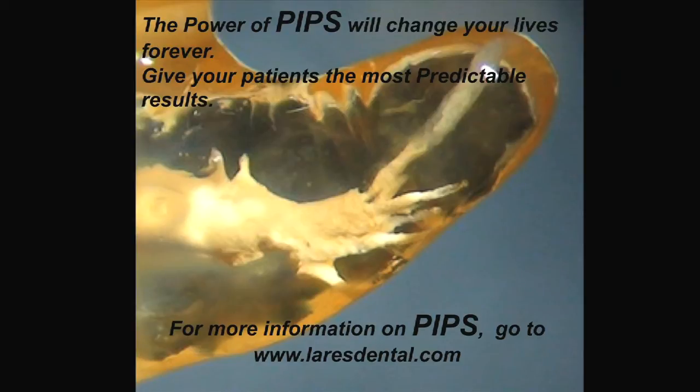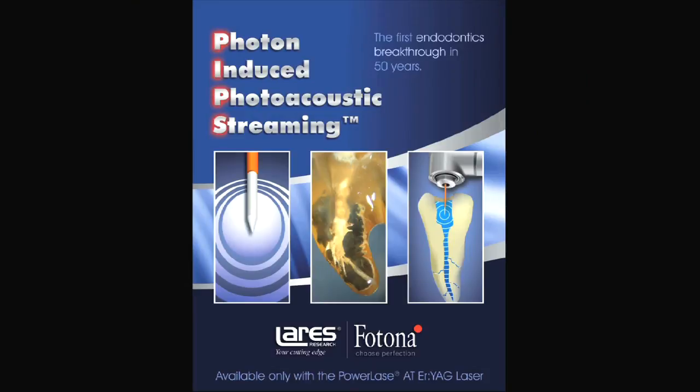If you have any questions on PIPS, you can go to layersdental.com. We want to thank Lairs for sponsoring this event today for the WCMID, and thank you all for coming. We have fun sharing what we're doing. The lasers are going to be on — if you want to play with the lasers, feel free. We'll stick around and help you take an endo tip and place it in the tooth if you want. You can see what it's like, feel PIPS in your fingers. We're here to answer questions — however late you want to stay, we're here. I encourage you: just take a moment to see how powerful this PIPS effect is. We'll have some teeth — place them in, hold them in your fingers, and you can feel the concussive force that occurs. Thank you very much, everybody.